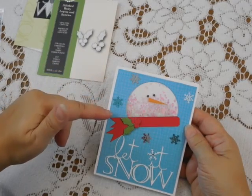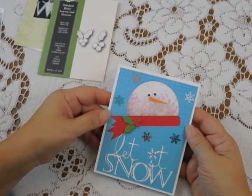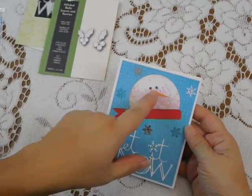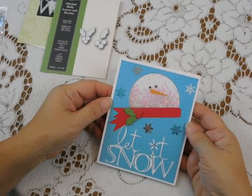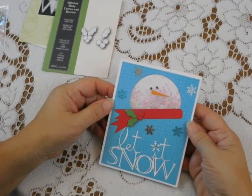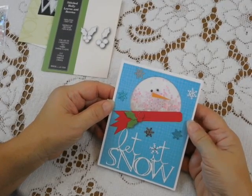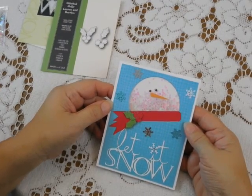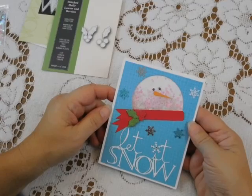I added some confetti — little snowflakes — to add a little bit of interest. I added two little black pearl eyes. I freehand cut a little carrot nose, which is pretty simple if you start out with a square rectangle of paper that's a quarter inch wide by one inch long, and then cut it diagonally. You're going to end up with a carrot nose pretty much like that.